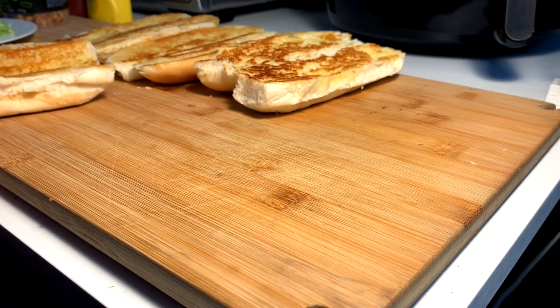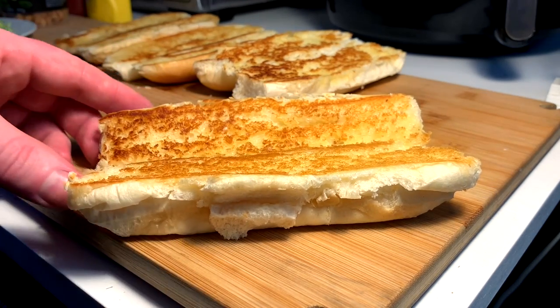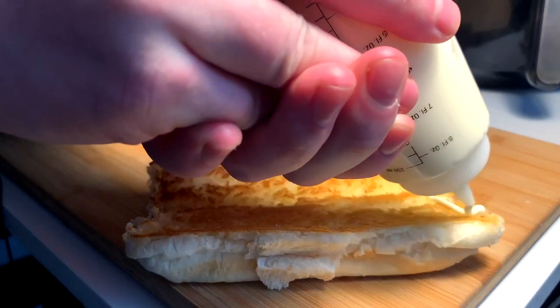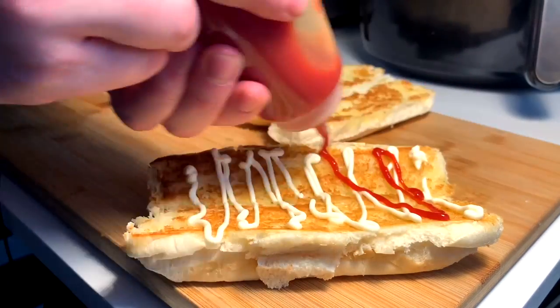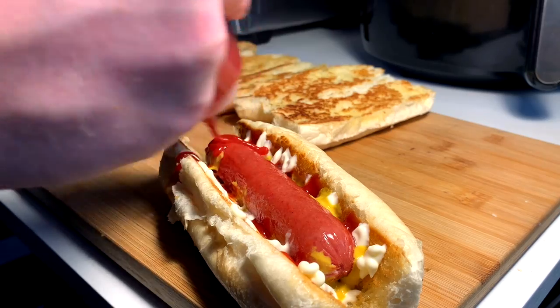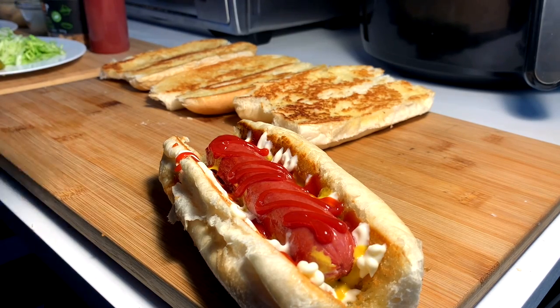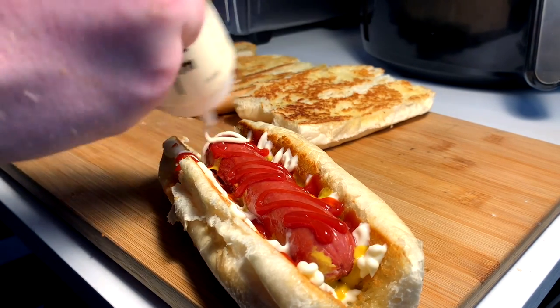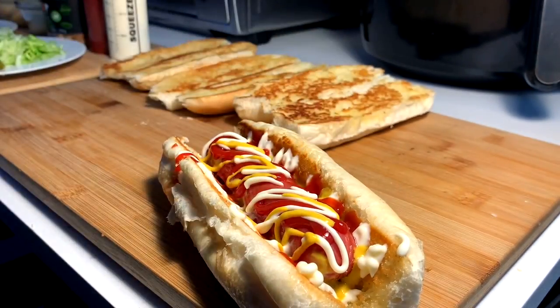Okay so Miss Wood has two hot dog demands. One must be mayo, ketchup and mustard. So Lisette, your wish is my command. Ketchup, mustard, hot dog, top it off. We like them saucy around here. Mayo, ketchup, mustard.